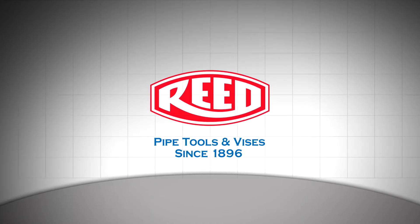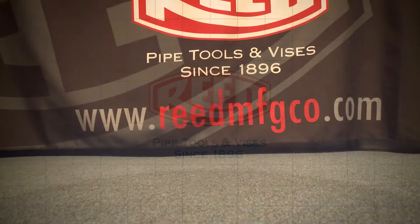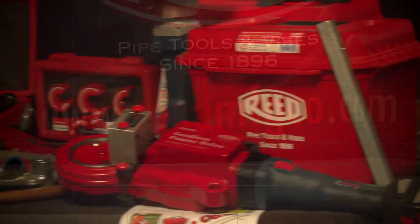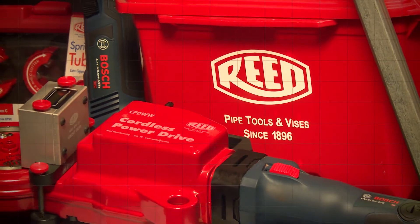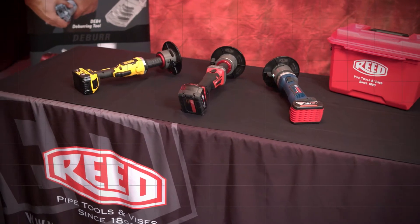Welcome everyone to Reed Manufacturing Virginia Water Jam 2020. Reed has been in business for 125 years, and I've been fortunate to be with them for 33 years. In those 33 years they have continued to be an innovator, bringing to the waterworks professional the right tool to do the job the right way, to make your work easier and safer.